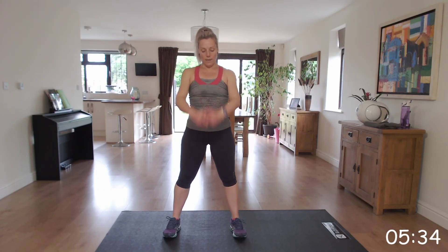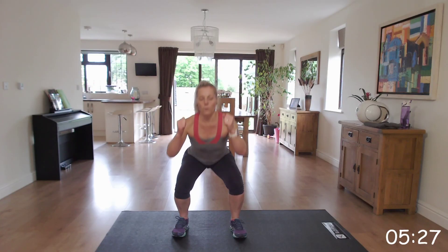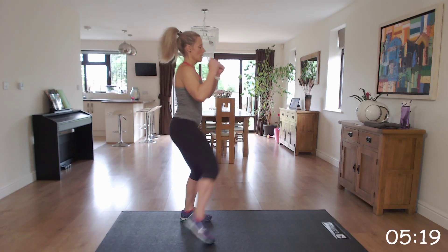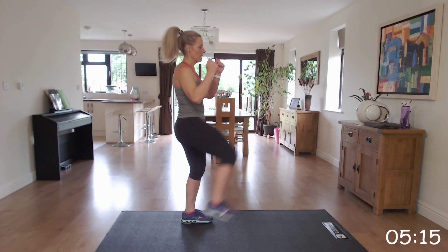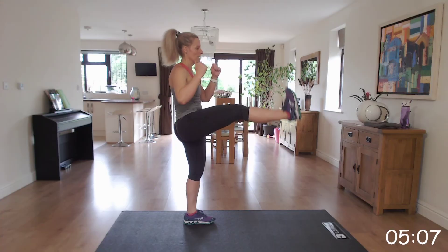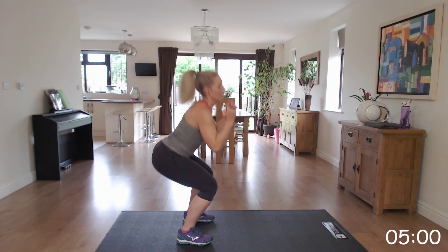The first one is those squat kicks — or squat, knee up. Let's give it our all, come on, last round. Squat back, kick, squat back, kick. Bottoms back. Brilliant.